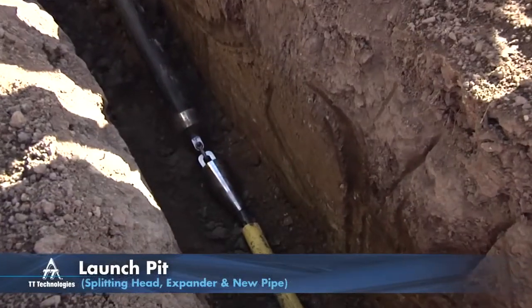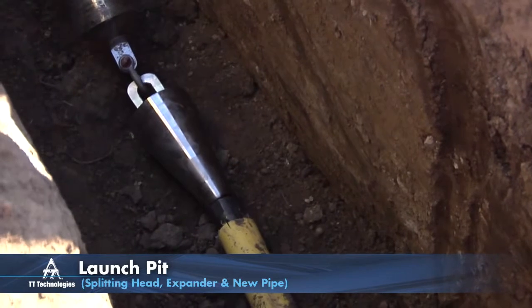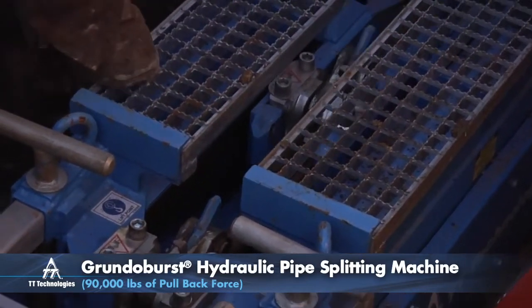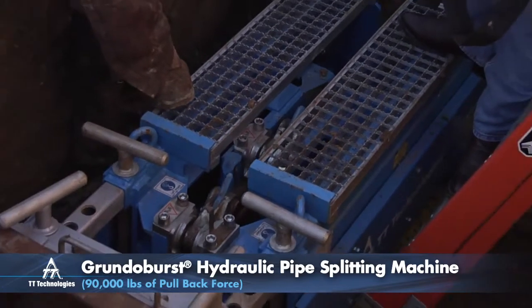The Grundo Burst Hydraulically Powered Splitting Unit pulls a specially designed pipe splitting head through the existing poly pipe. Patented quick-log bursting rods are linked together, not screwed together. This speeds installation as well as the breakdown procedure.